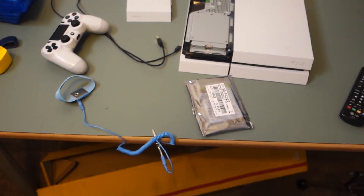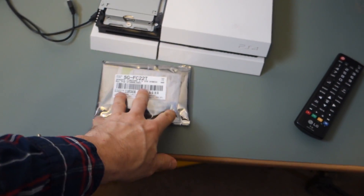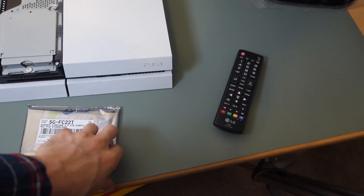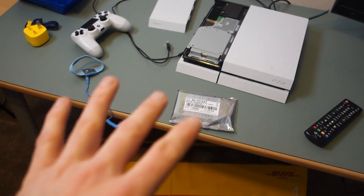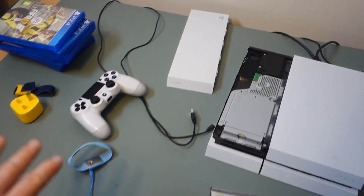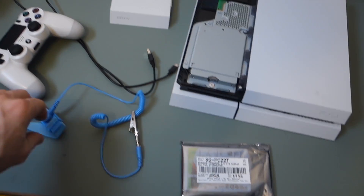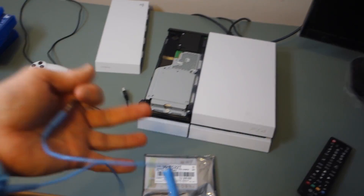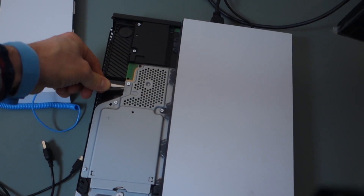This is a hard drive I'm going to be putting into my PS4, and you can see right away it's in an anti-static bag. Whenever you buy anything computing-related — a motherboard, a graphics card, CPU, anything like that — they always put the products in an anti-static bag, because they know how much damage can be caused by static electricity. Now the most common product you can get is the anti-static wristband. The simplest thing to do is put it on the wrist of the hand you're not using — I'm right-handed so I put it on my left wrist — and then you attach it to the device you're working on.